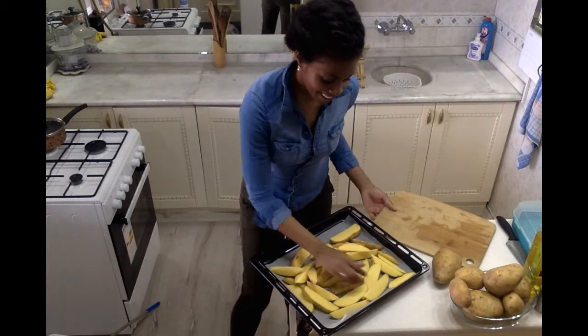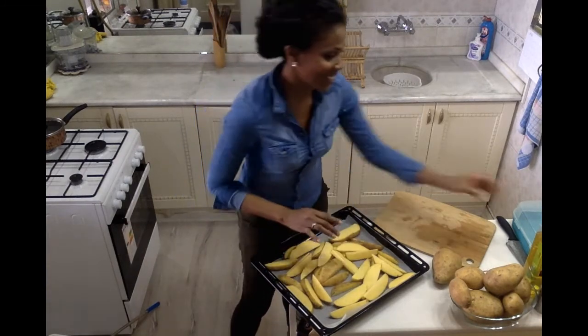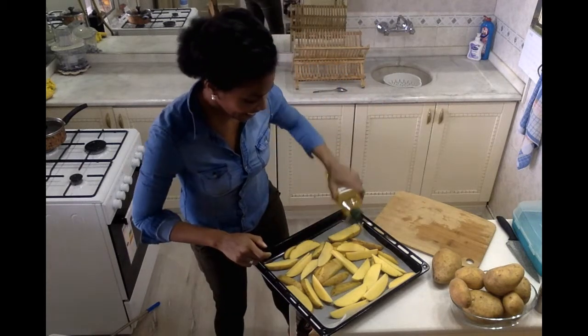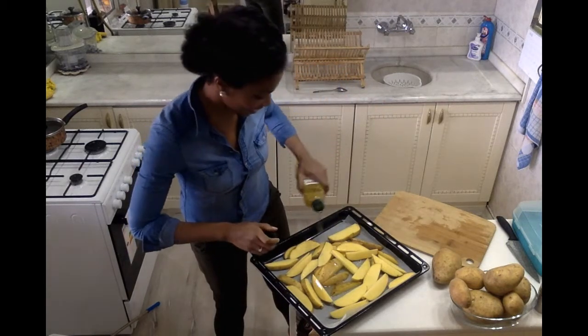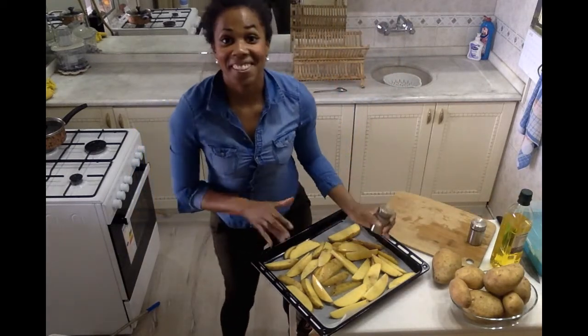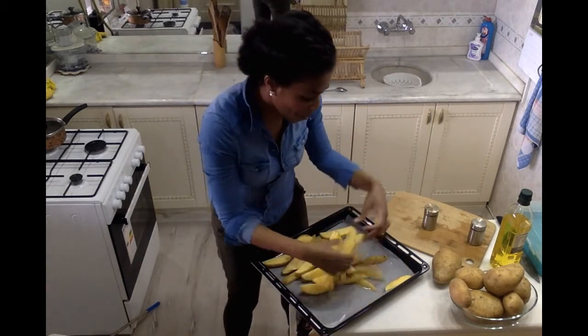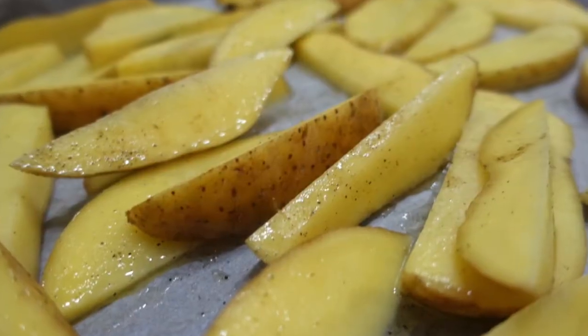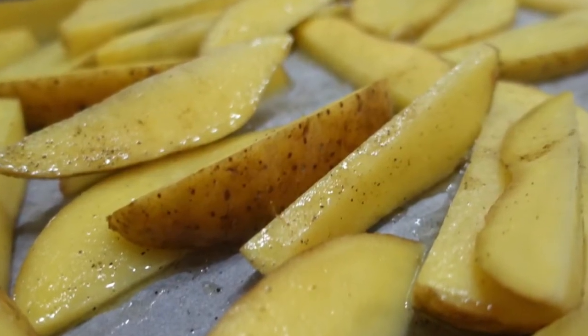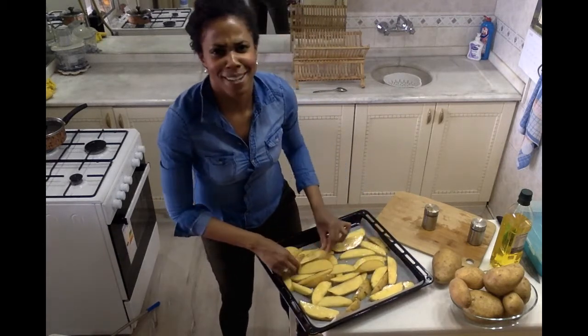So I have my potato wedges on the tray. Now I'm just going to drizzle them with a little bit of olive oil and salt and pepper — just drizzle the olive oil right on top like that, and then add the seasoning: salt and pepper, and a lot of pepper. Now time to get our hands a little dirty. I'm just going to take it and coat the potatoes nicely, making sure they're all nice and coated. Oh man, these are going to be so good. Who doesn't love delicious potato wedges?